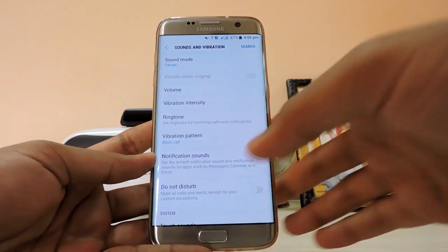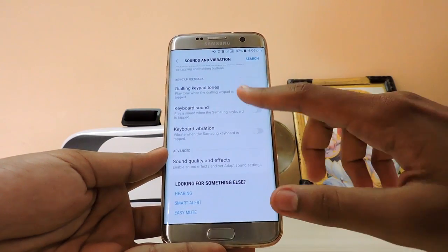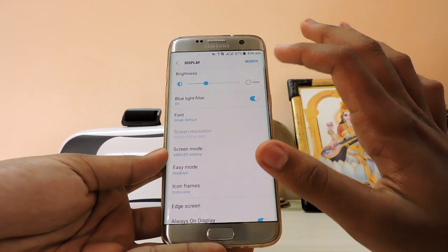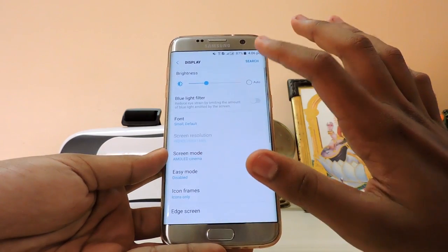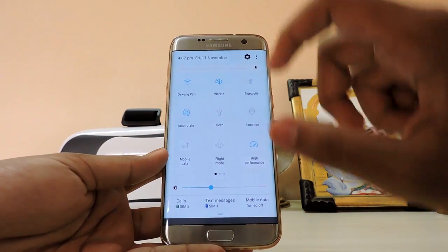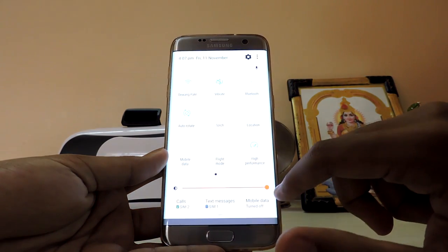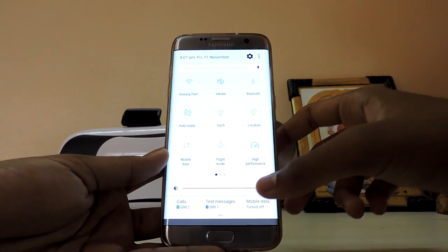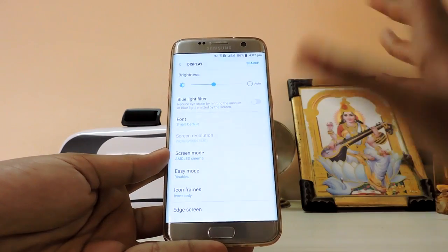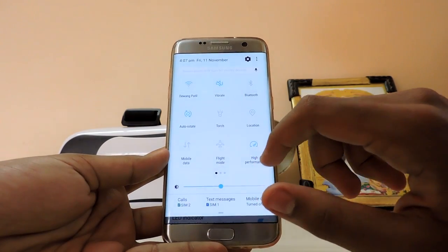Sound and vibration — the vibrations feel pretty weird compared to previous versions, almost like Samsung added a new vibration motor, but that's not possible. It feels like the haptic feedback of an iPhone. You do get a blue light filter which works perfectly. The auto brightness option is not present here, which is strange, but you do get an extra brightness level, and in sunlight with that enabled the auto brightness feature will work.